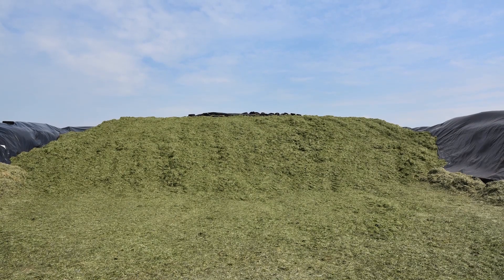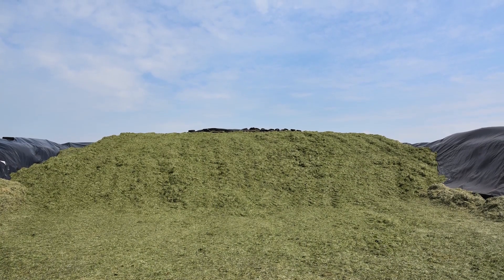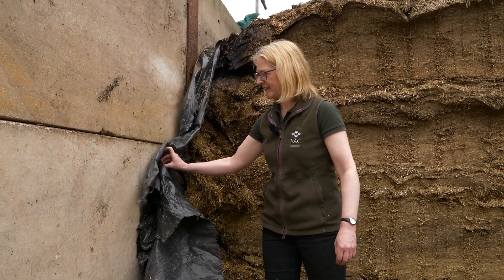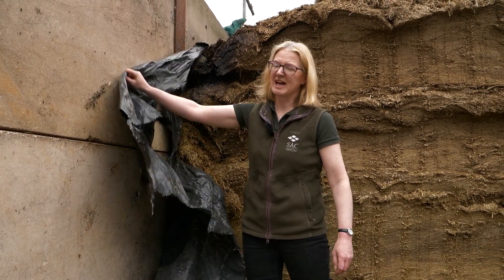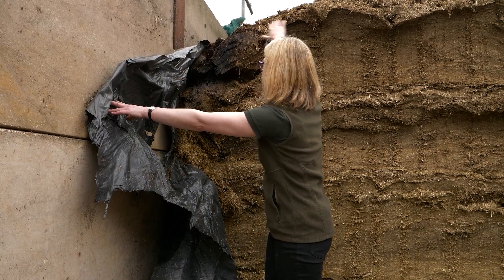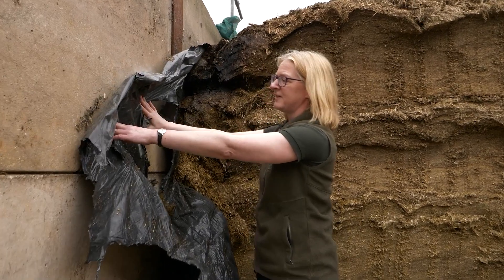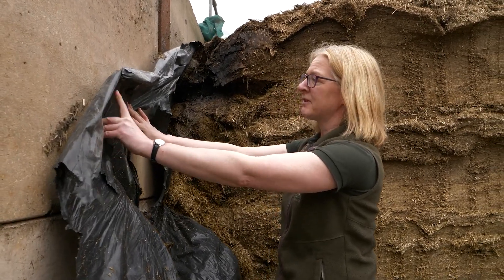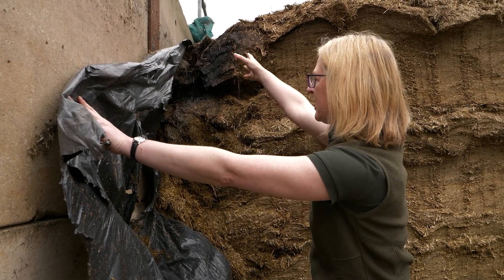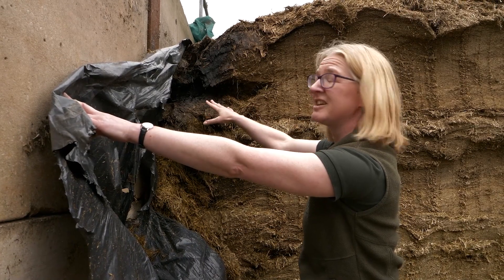Once the clamp has been sufficiently tramped, it's important to have an airtight seal. This means using side sheets. Side sheets are really important to create an effective seal because clamp walls can be porous to air. Ideally we should have a big overlap on the top of the pit — at least a meter, if not a meter and a half. This is a classic example where we've not got a good overlap, and we can see there's been quite a bit of water coming in and causing spoilage, so there's quite a bit of waste here at the shoulders.